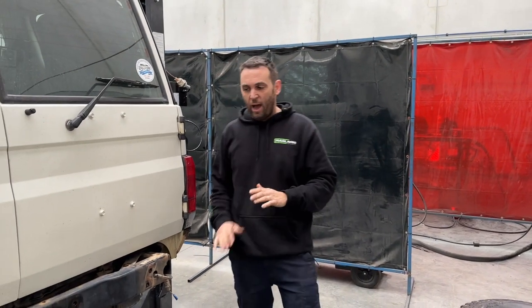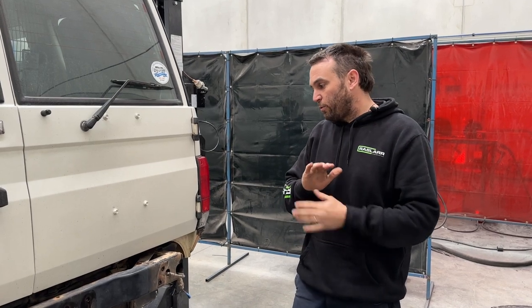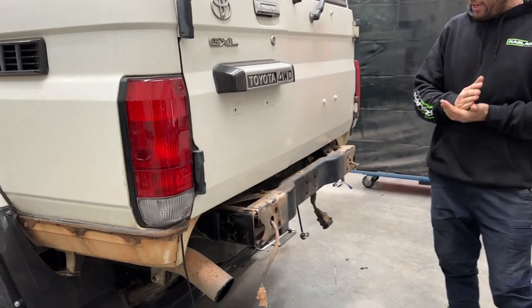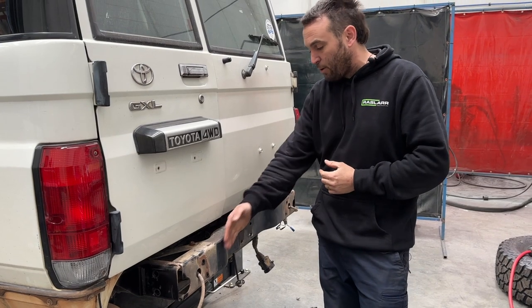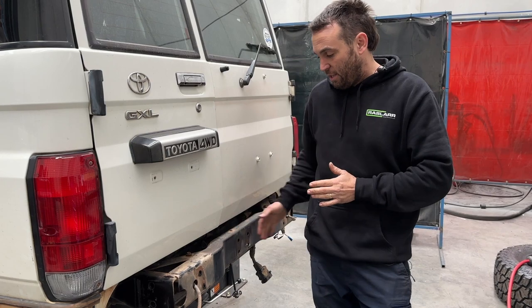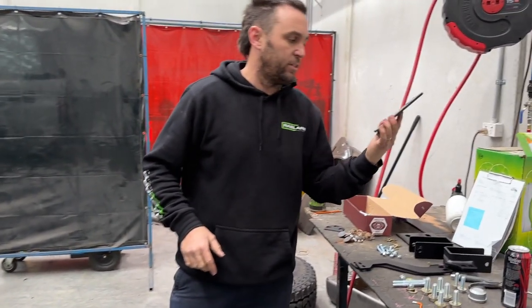Today we're fitting a 76 series rear bar. These will be exactly the same as a troop carrier, GXL and workmate — they're slightly different in wing length and side panel, but essentially the fitting is the same. We've stripped all the bumper parts off this car. There are a couple of different variants in chassis depth: some are straight across, and we supply packers for that style. If it's straight you'll just disregard them.